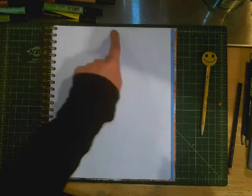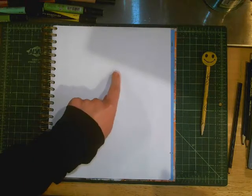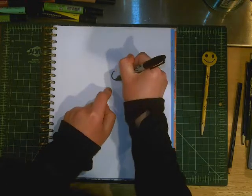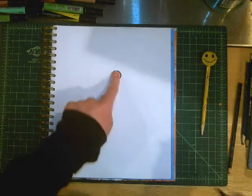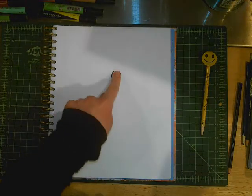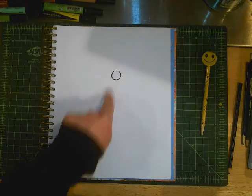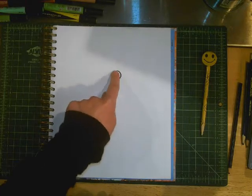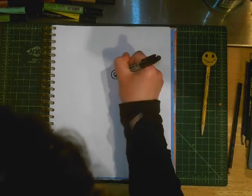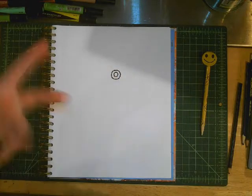Step number one is to draw near the middle of your page, up a bit high — a little above the middle. We want to draw a small circle. It looks like a button that my pointer finger can press. I'm drawing a small circle and I'll add one more circle inside, so it looks like a donut or a Cheerio.